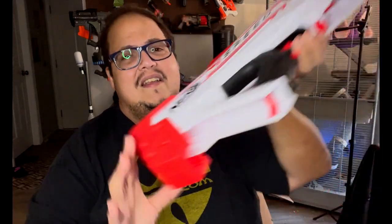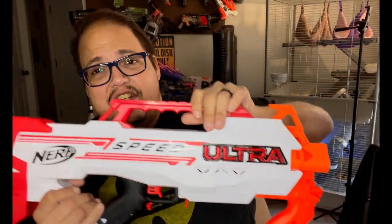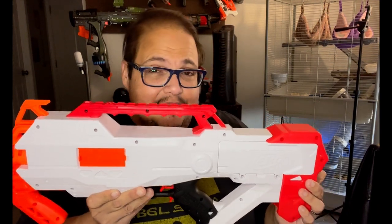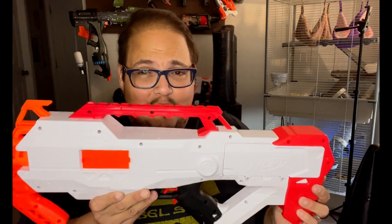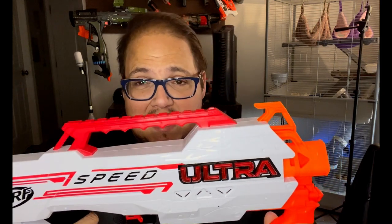Now we'll show you how fast the Ultra Speed can go, but first let's discuss the blaster itself. It's a pretty sleek blaster. Like all the Ultra series it is really pretty on one side and really blank on the other. This is probably the most expensive Ultra blaster currently on the market — it's $71.99 at Target. I happened to get mine at an auction on ShopGoodwill.com, new in box, for $9.99 plus shipping, so I paid about $20 total. I would not pay $71.99 for this — let me explain why.